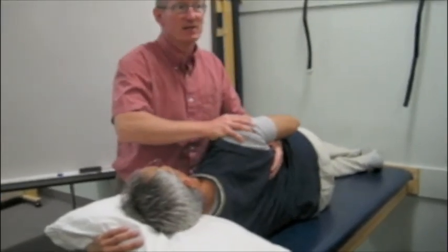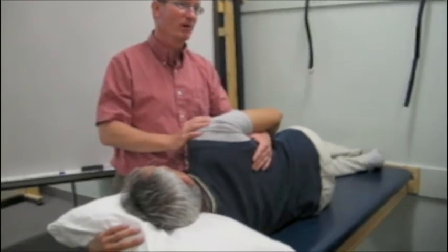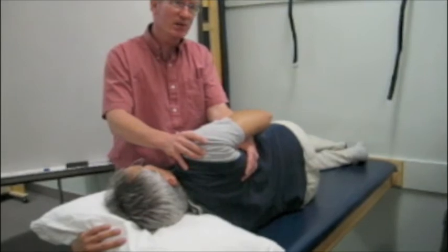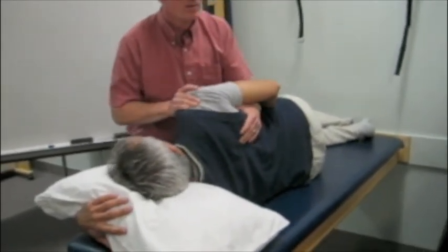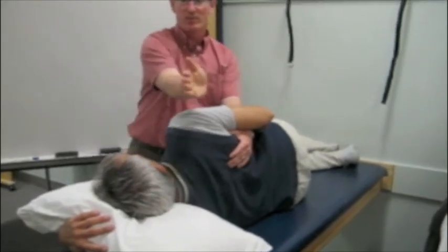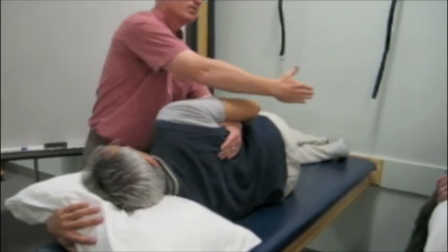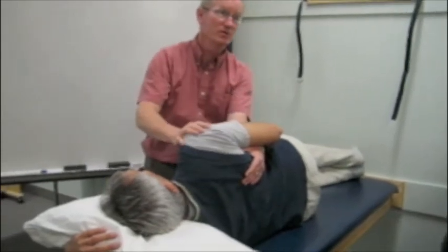You can see it's a diagonal pattern — it's two movements in one. The other diagonal would be elevation with retraction and depression with protraction. So if you're looking from above, that diagonal goes this way or the other diagonal goes this way. So you've got the two diagonals.